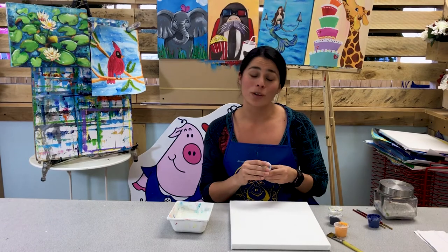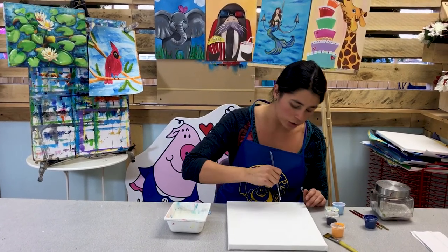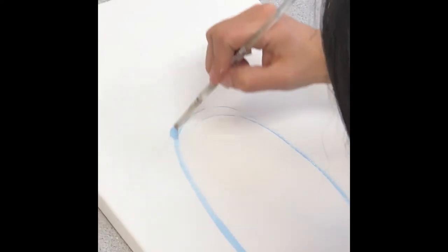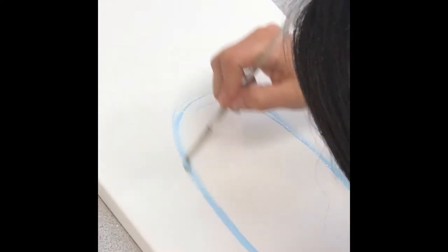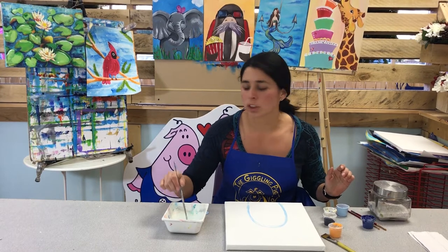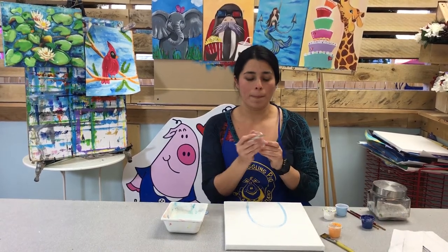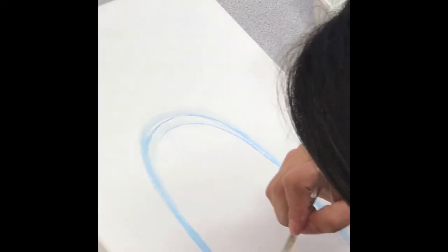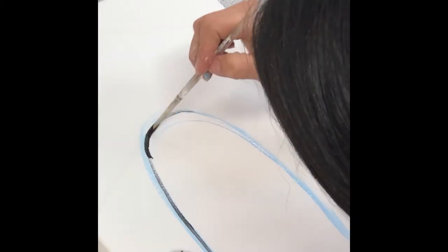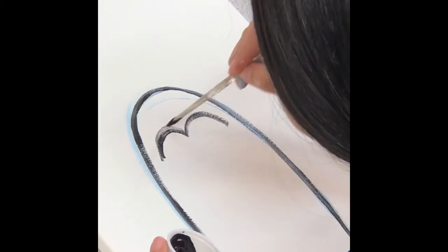First we're going to do the outline for our penguin — it's going to be so cute. Grab your light blue with your small brush and do a little rainbow shape, ending with a little oval on top. That's our outline. Then clean your brush — just a little dip in water, wipe it. Now grab your black and do the outline of our penguin going down. We're going to do the face — almost like the top of a heart.